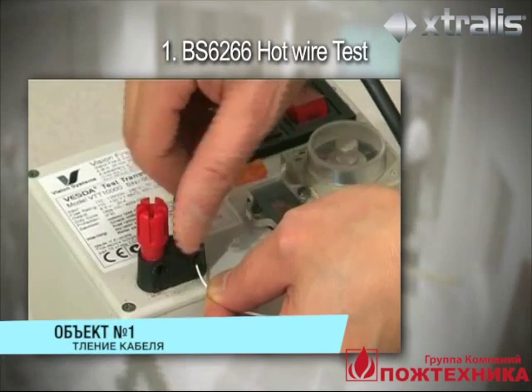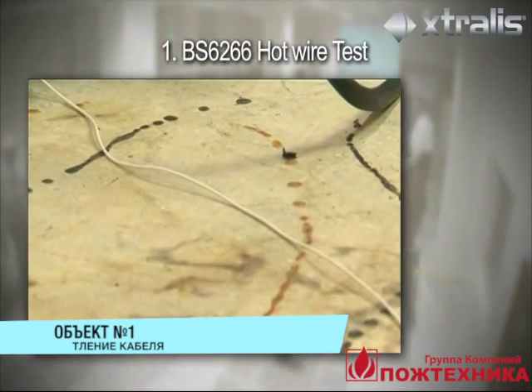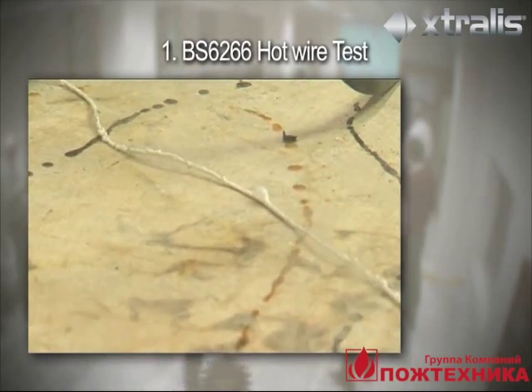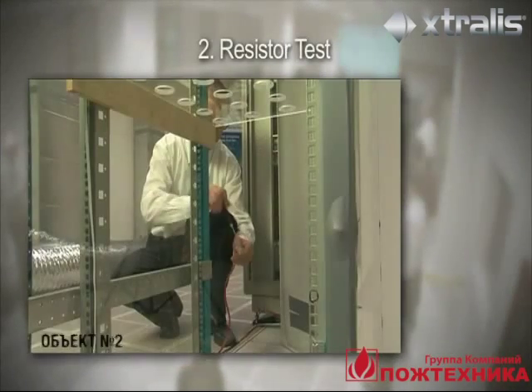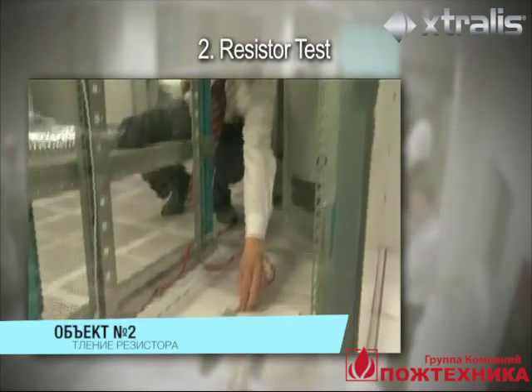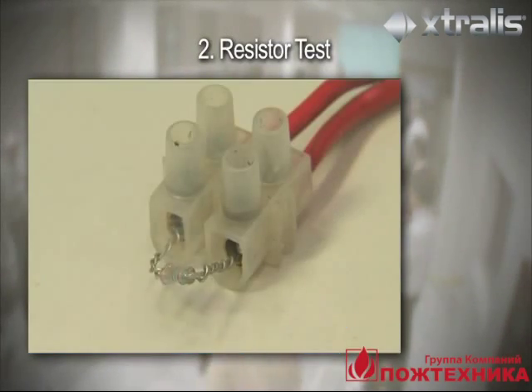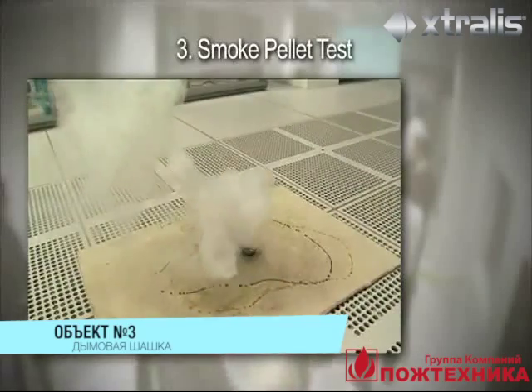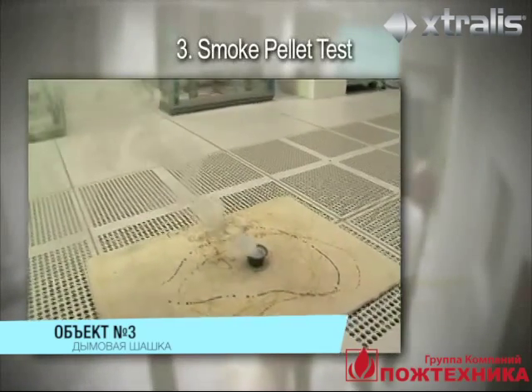The first test method produces an initially slow-growth smouldering fire, similar to overheated PVC-coated electrical wires. The second test method produces a short period of smouldering smoke, similar to an overheating resistor on a circuit board. The third test method produces a large quantity of smoke and is used to imitate a fast-growth fire.